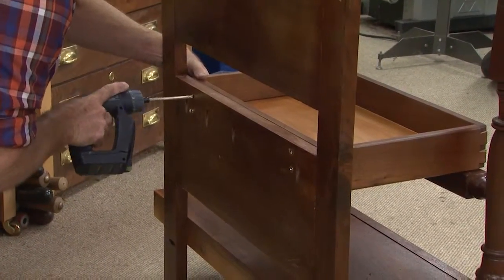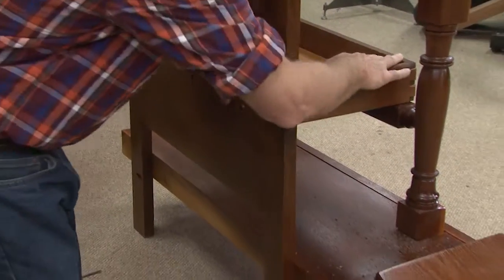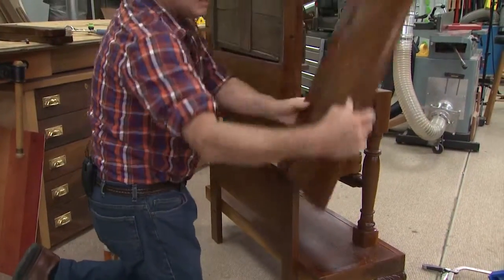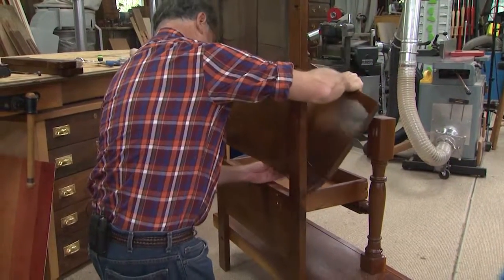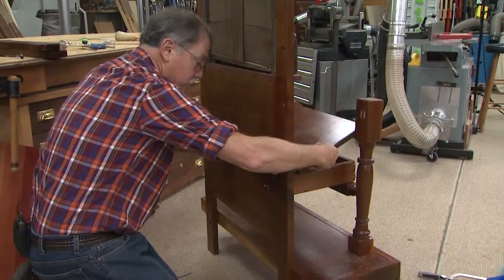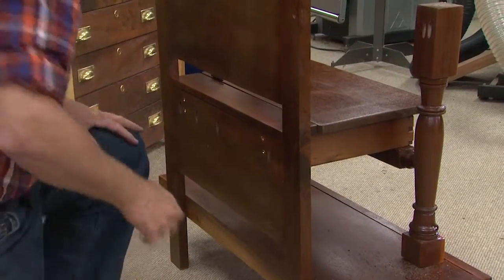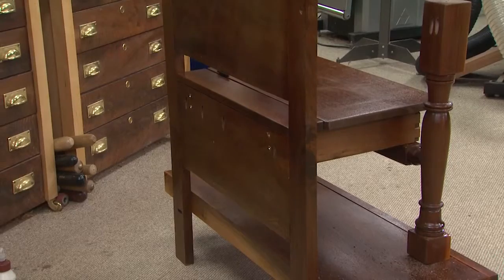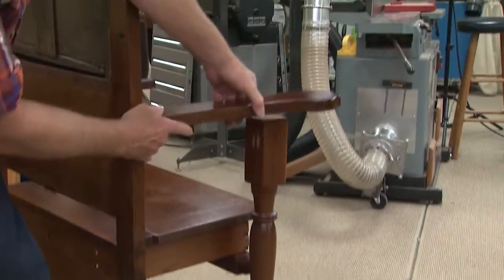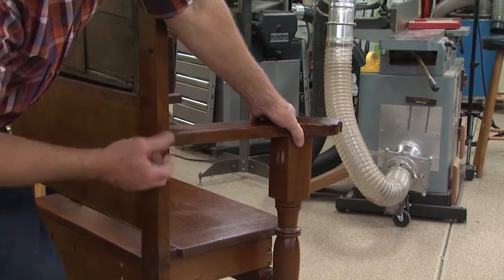And once that's nice and tight, and it's resting on the front stretcher, this seat board comes up and it's hinged already. That pops in on the backside, just like this. I use the pocket hole jig to pocket that down, then screw that in place with inch and a quarter long screws. Then the arms go on just like this with pocket screws.